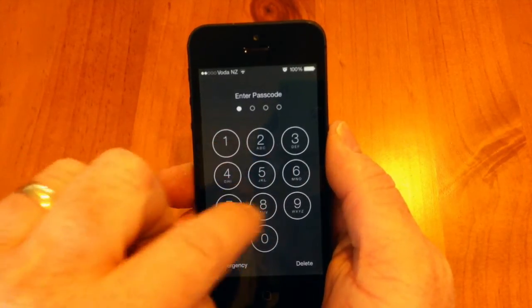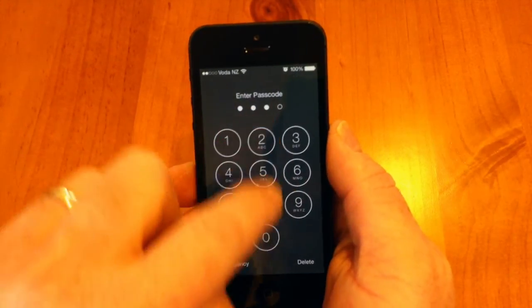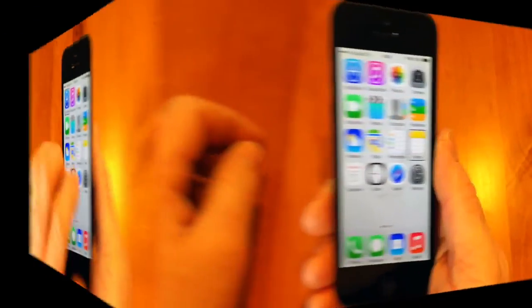I'm going to type one, two, three, four. And that's just a short little demo on how to use handwriting when you're unlocking the iPhone.